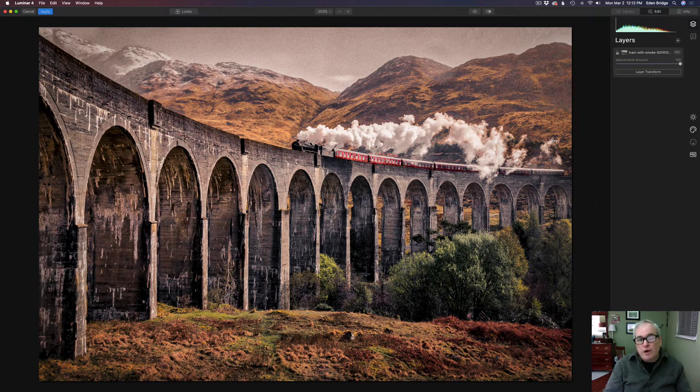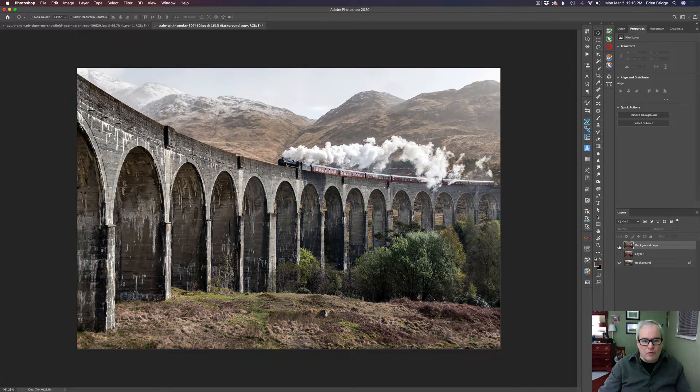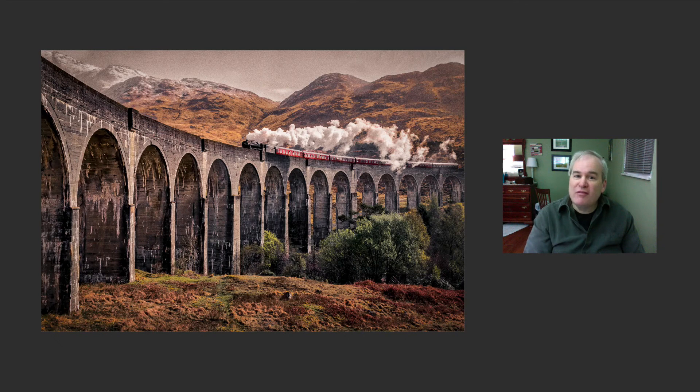If you're working in Luminar 4 as standalone, you just close it and all your effects are saved. Since I started in Photoshop, I'm going to click Apply — nothing gets saved in Luminar, but all these effects will bake into the image and send it right back into Photoshop. There we go — Layer 1 is the edit I just did. If I uncheck the background copy, I can see the original edit. The original had a little more contrast, but I like my new edit better.